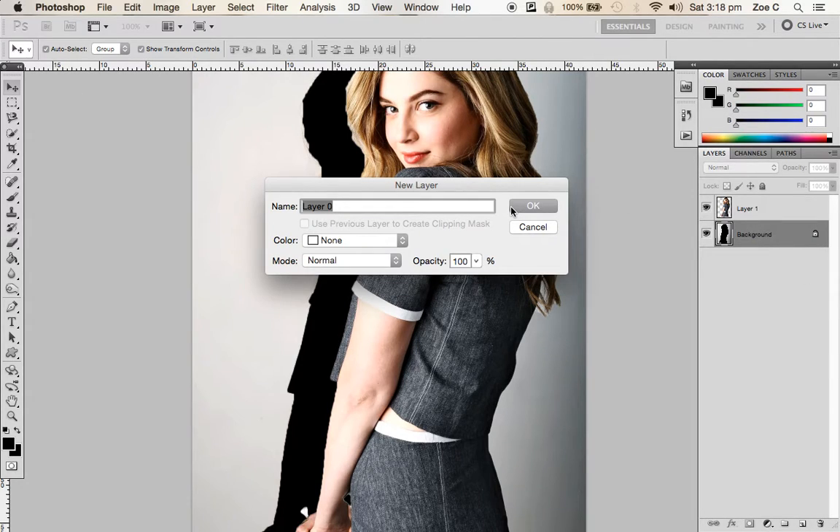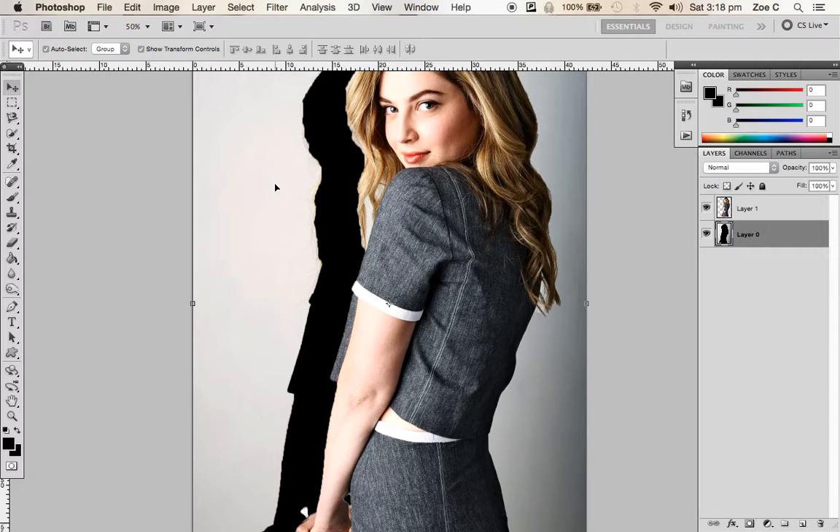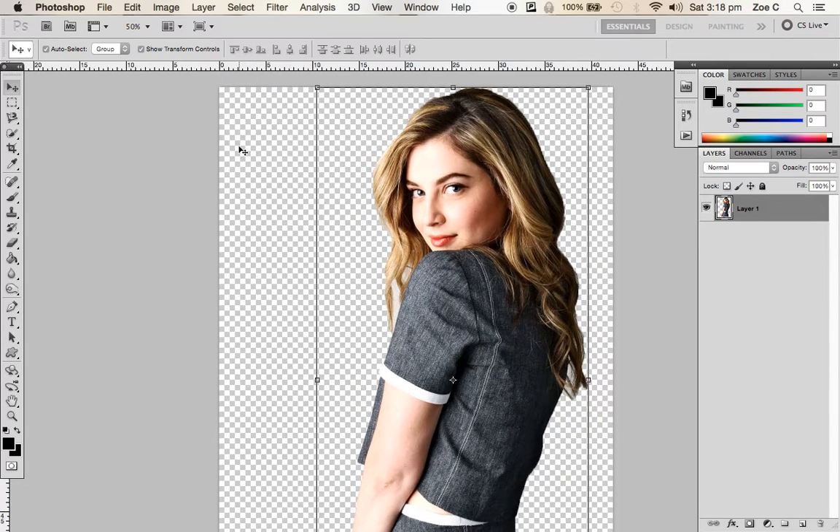Double-click on your background layer, press OK to unlock it, then using the Select tool, select the background and hit Delete on your keyboard. You're going to see this checkered background behind your model, which means there is no background color. When we save this photo as a PNG file, there isn't going to be a white background when we import it into InDesign, which is exactly what we want.